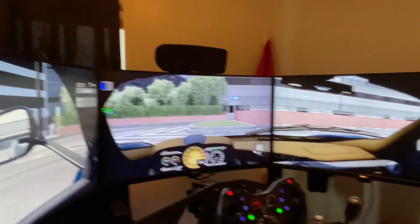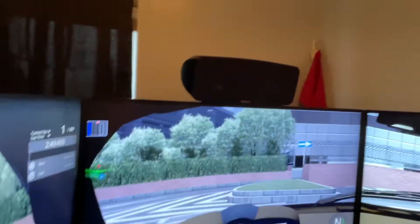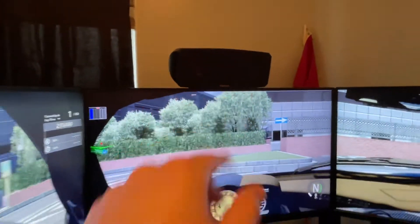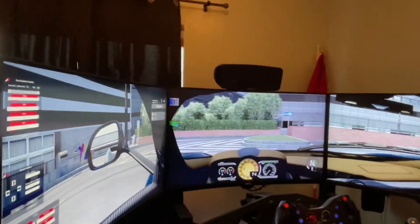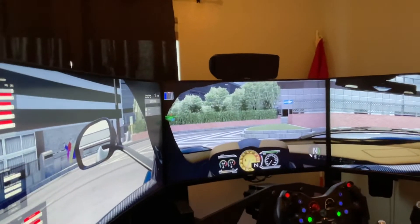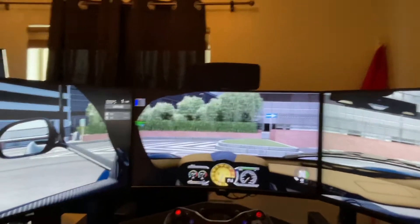Pretty nifty little setup — I'll show you that little mount on the back. I had my buddy cut it out of aluminum, just drilled the holes, had to get it bent at just the right angle so I could mount it in between. There's a little bit of a pad so I'm not potentially harming my monitor in the center there.